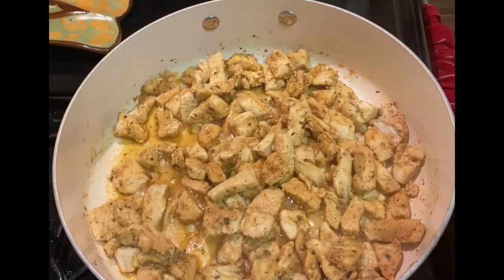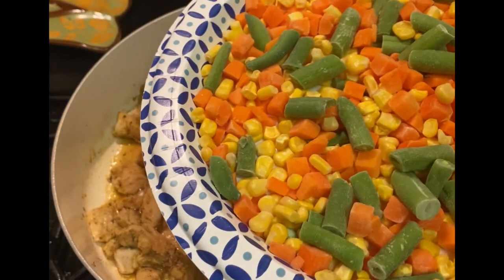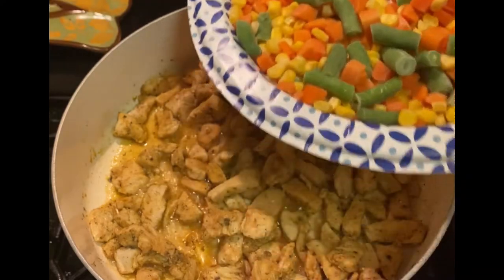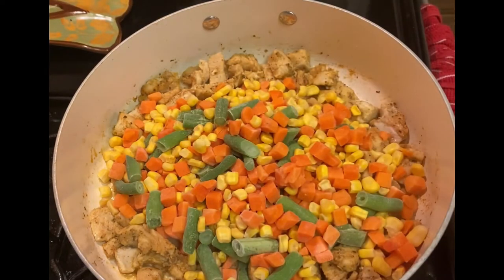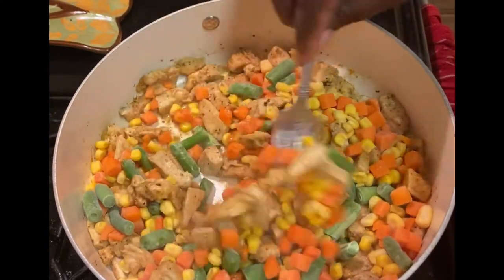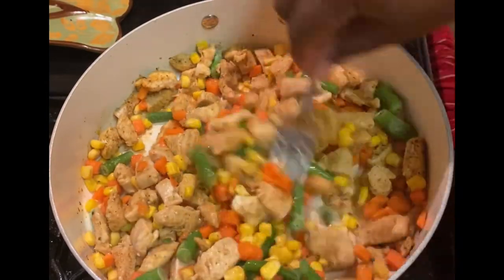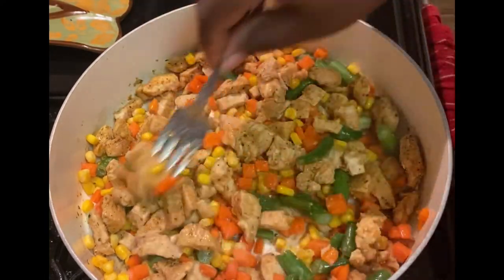Now that our chicken is fully cooked, we're going to add the frozen vegetables. Change of plans — I had to use my other mixed vegetables bag, and guess what? I picked out the peas. No peas! Oh, there's one — no, that's a green bean. So sprinkle the vegetables into your chicken; you just want to get them unfrozen. This is just a steam bag of mixed vegetables — they don't have to be cooked all the way, you just want to knock that little bit of ice off. I'm going to increase the heat and let those simmer until we get to our next step, which is adding our soups.